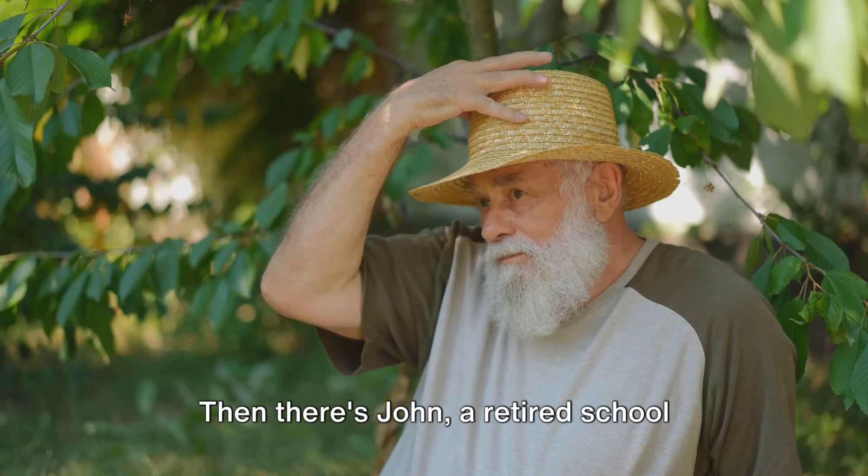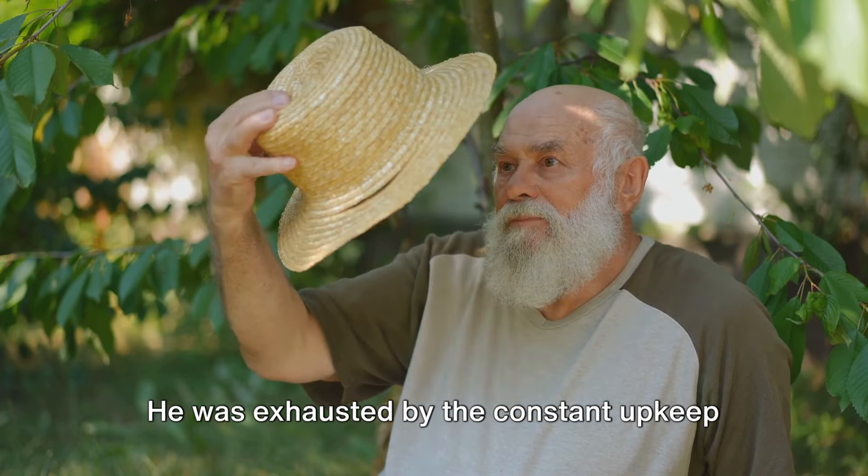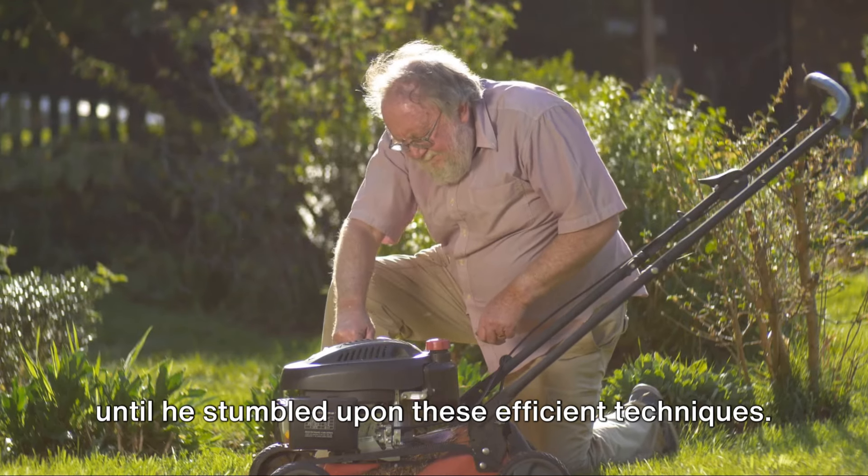Then there's John, a retired school teacher who turned to gardening as a hobby. He was exhausted by the constant upkeep until he stumbled upon these efficient techniques.